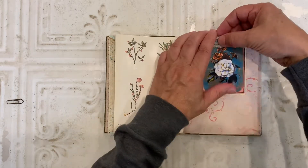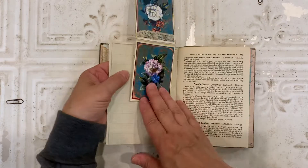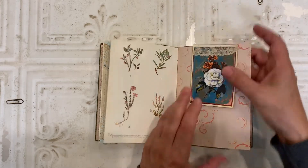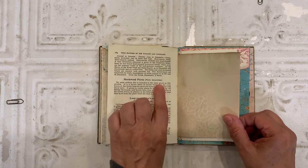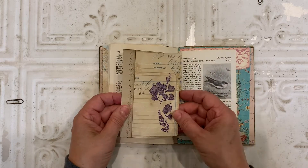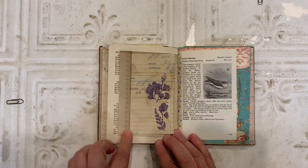On this page, I have a journaling card that goes up and over the page. And then inside there are places to journal. Some wildflower book pages that are actually not original to this book, but they fit nicely. Here I created a flip out and did some decorative stitching on there.